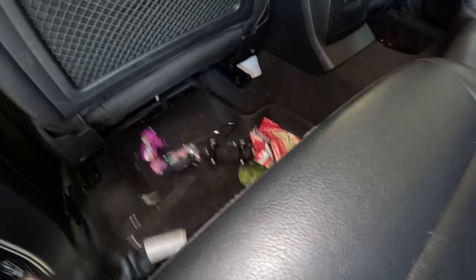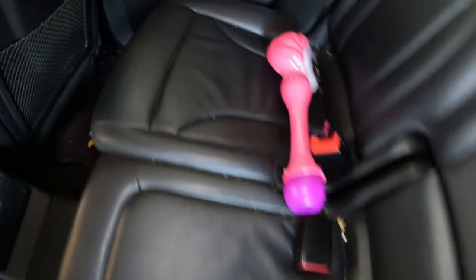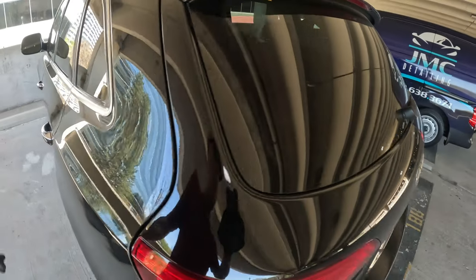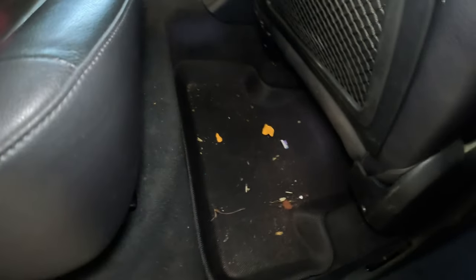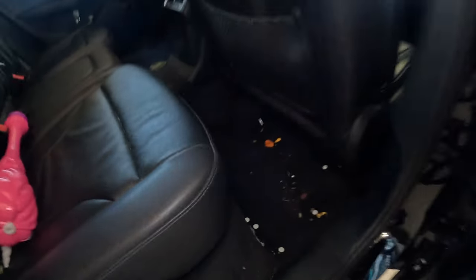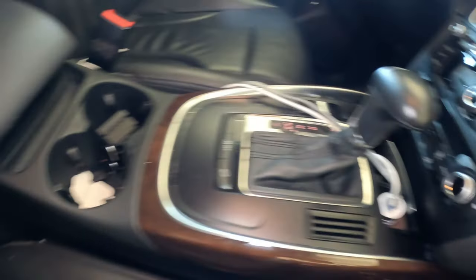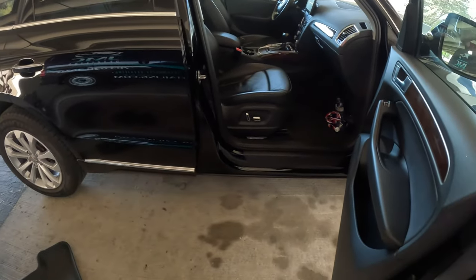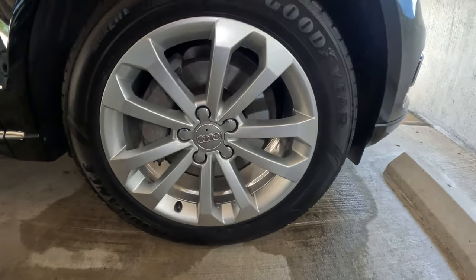I like to grab these mats and get them out while I'm washing the outside. Come in, pick all this stuff up — same thing. Just going to pick up this stuff, blow it out, it'll be fine. I already have that mat out so it's just going to be picking up a bunch of stuff and coming in and hitting it with the vacuum. So let's get started.